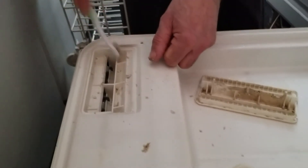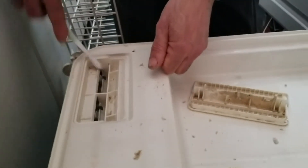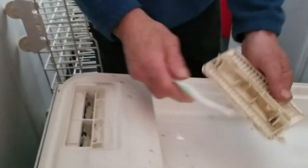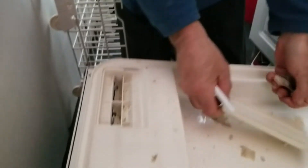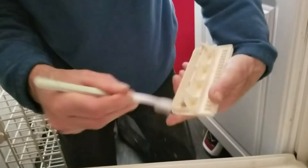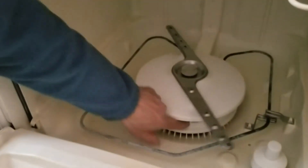Clean them whenever you notice a lot of stuff stuck on the dishes. When was the last time I cleaned this? Probably about a year ago. If you live in the city, this part under here is going to be very calcified because of the amount of chlorine and all the stuff they put in city water.